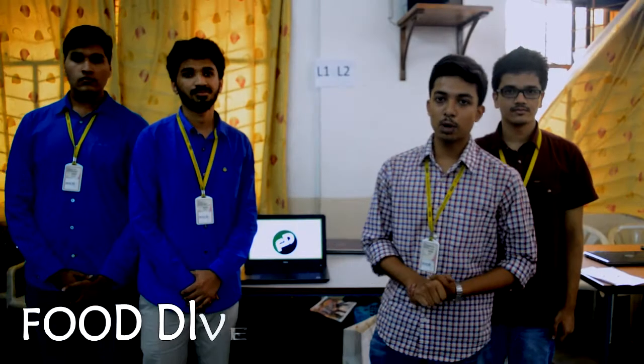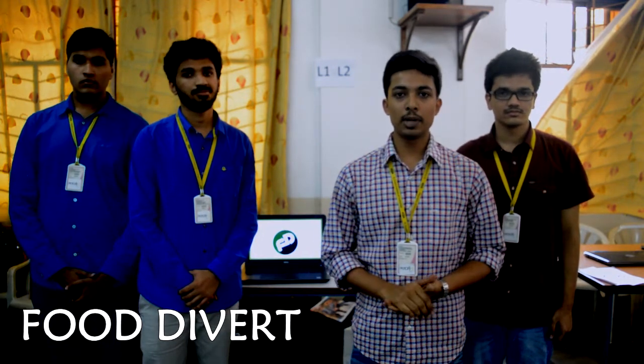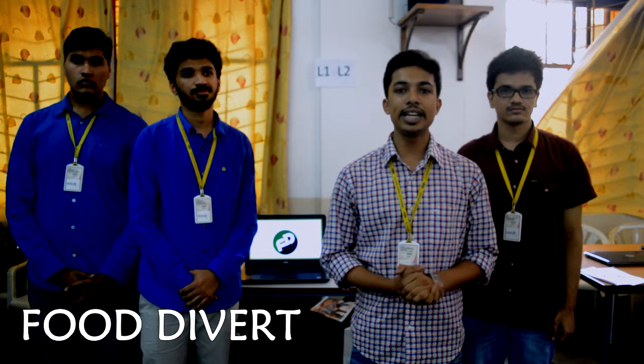There is a serious problem in India. Although our country produces enough food to feed the entire population, still millions of people are undernourished, and our country ranks 97 out of 118 countries in the global hunger index. Meanwhile, 40% of the total food produced is wasted. So we developed an app to link places where quality food is produced in abundance with places where people don't get a normal balanced diet.